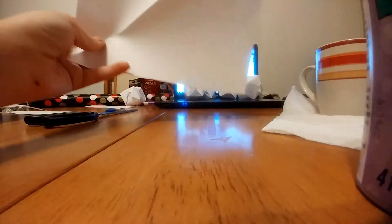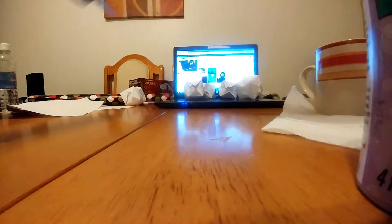So what are you obviously going to need? Paper — printer paper. I already squared mine out, but 8 pieces of printer paper. Some scissors.